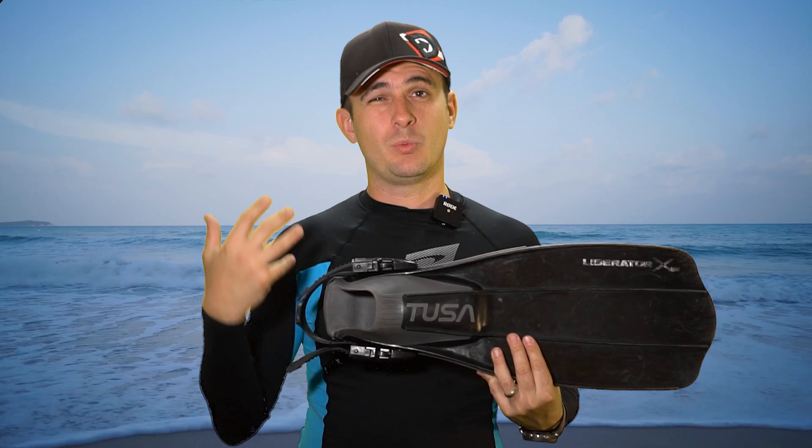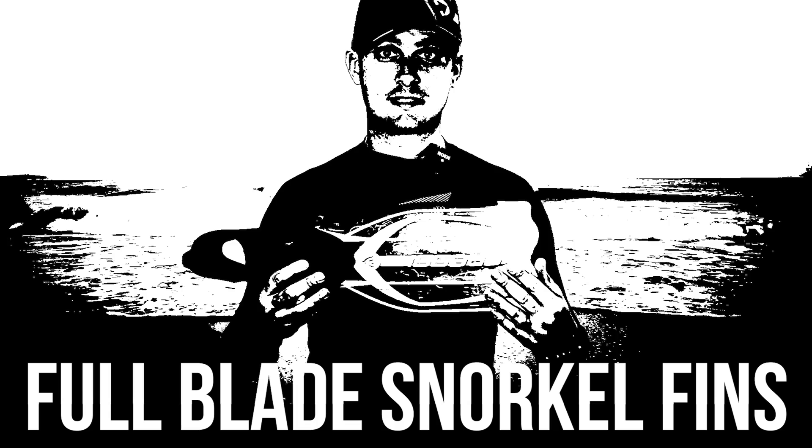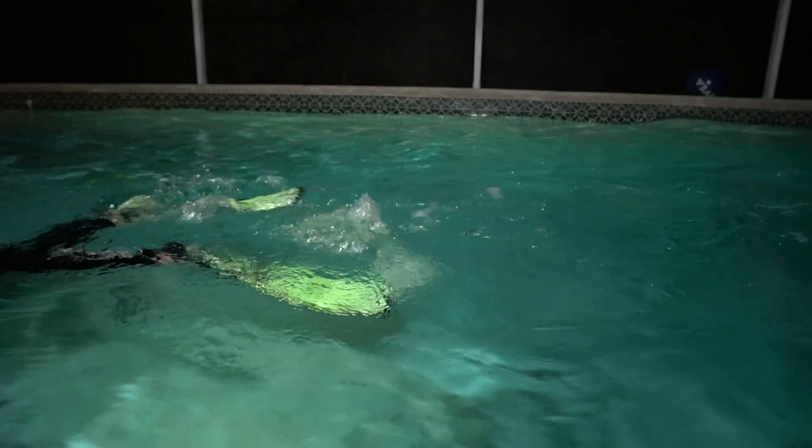Number four: full blade snorkeling fins. These are a great all-purpose fin. They're lightweight, flexible, and can be used in a variety of situations. They're great for snorkeling on the surface, but they can also be used for shallow dives below the water. I have used these on several scuba dives and they've worked just fine. These typically have a full foot pocket, so they don't need to be used with booties, and that'll help lighten your load and your gear requirements when you're traveling.